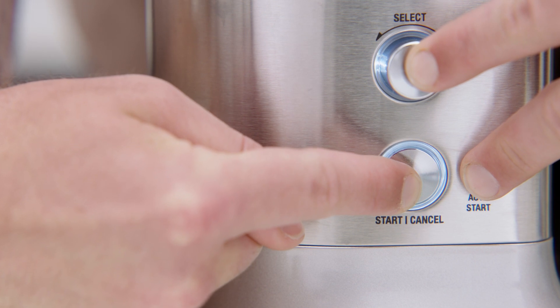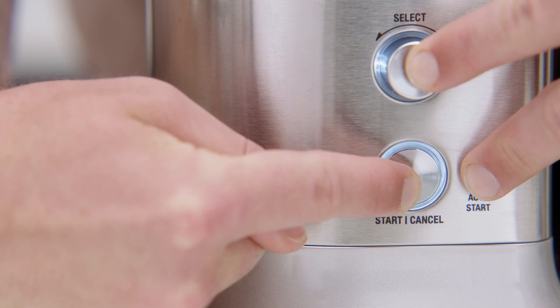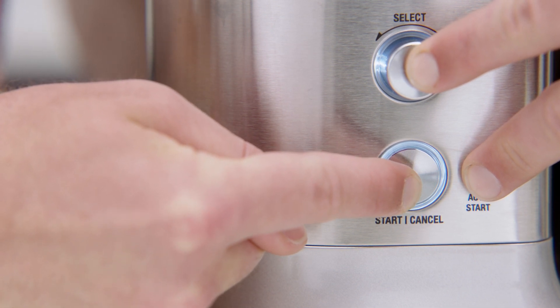To commence, hold the start button, the select button, and auto start button all together for three seconds.